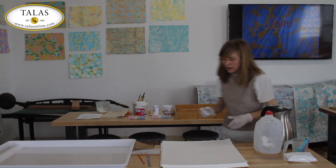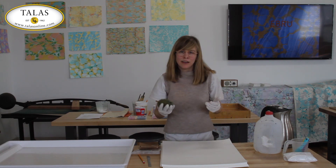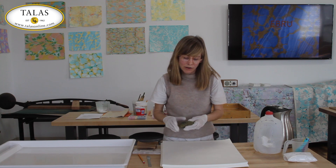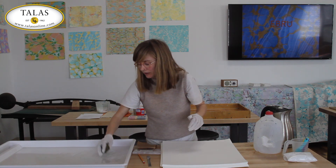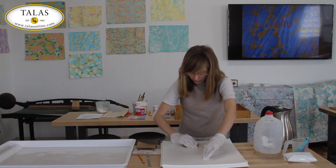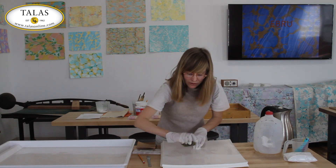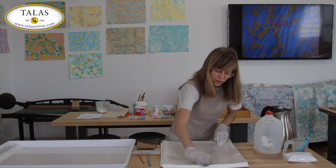The second way to alum a sheet of paper is using a sponge. With 200 sheets of paper, it's too time-consuming, but for small quantities the sponge method works fine. You can use a brush or a sponge, and it's good to work from the center outward to the edges, trying to create as little wrinkling as possible.